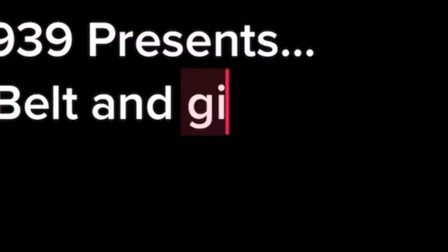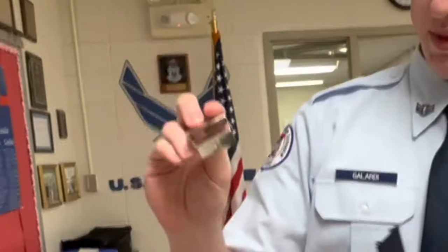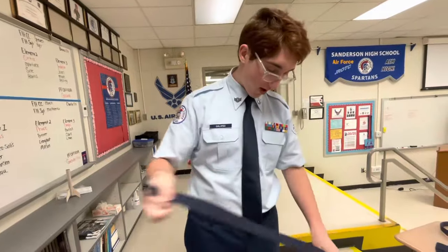NC939 presents. Here's what we're gonna do. You have this little piece, this belt buckle. Then you have the belt.